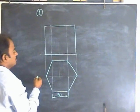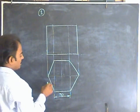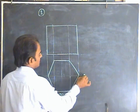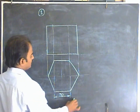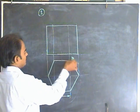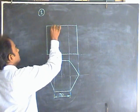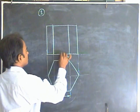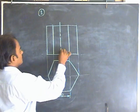We should know which lines are visible and which are invisible. Assume the extreme corners and draw horizontal lines. Whatever is visible from the top on this side will be visible, and the other side will be invisible. For this edge, draw one line dark. For this edge, draw another line dark. Draw the axis also and make use of an axis line.